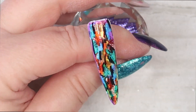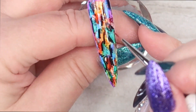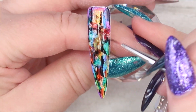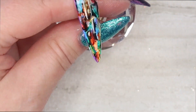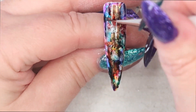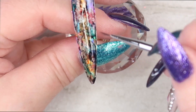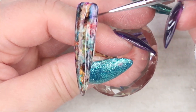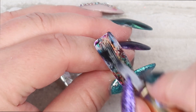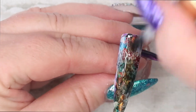Now dipping my Detailer brush in alcohol, I am just placing dots of the alcohol all over the tip and kind of smudging the colors around, concentrating on smudging the black around the most. Now that I have the look that I want, I am going to let this dry a little bit, maybe like 5 to 6 seconds, and then I am going to apply my Super Shine No Wipe Top Coat and cure for 30 seconds in my LED lamp.